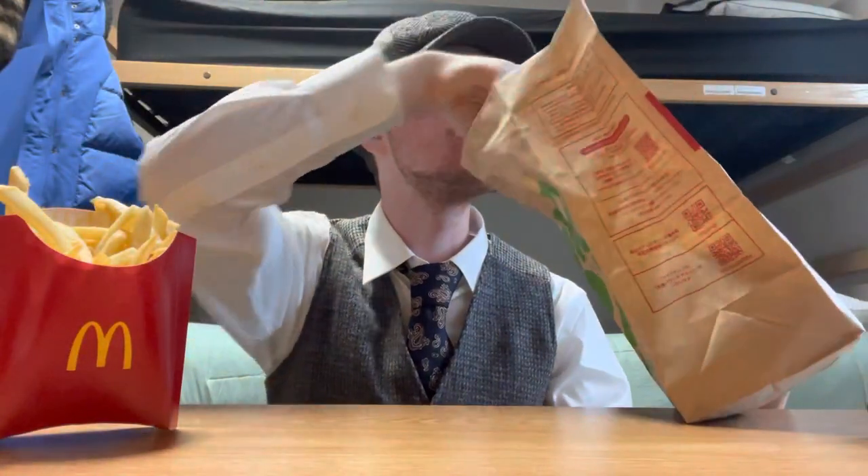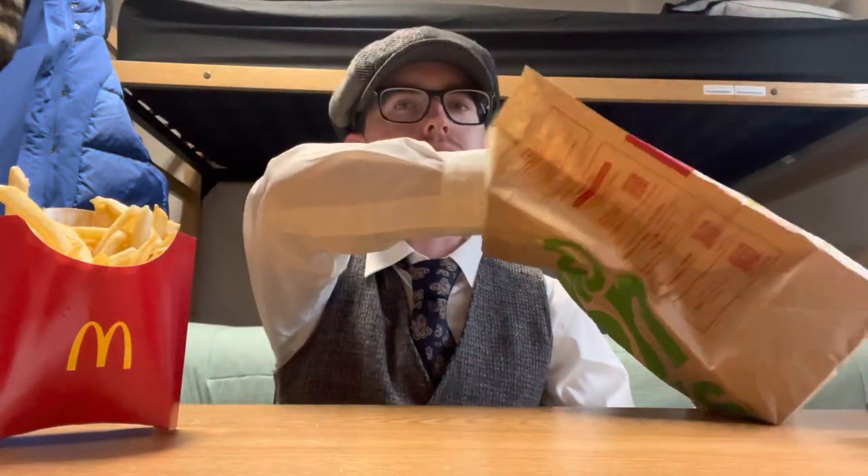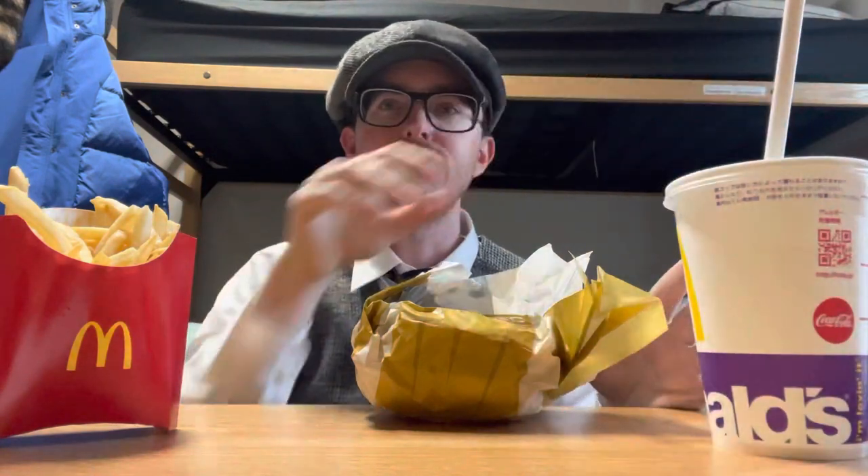We got the fries, the napkins, and my Sprite. I'm not sure that's all in the frame — just for the thumbnail.